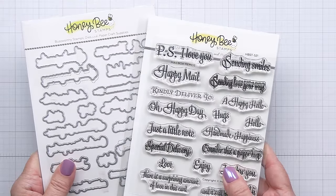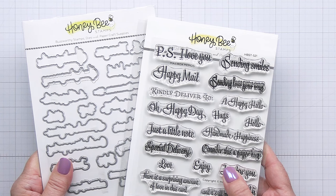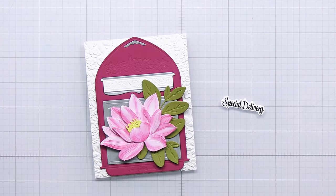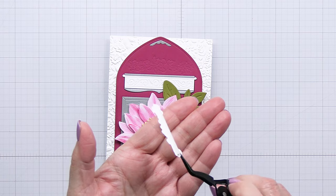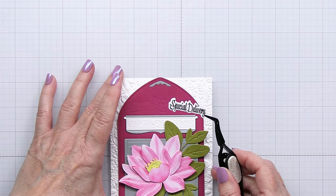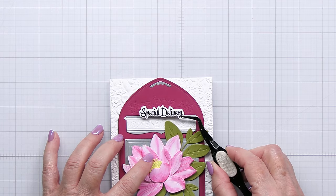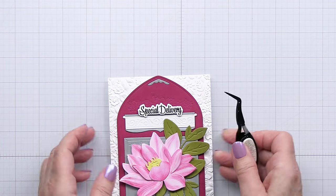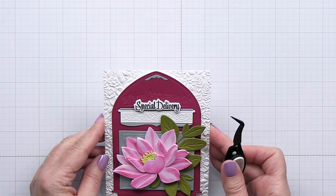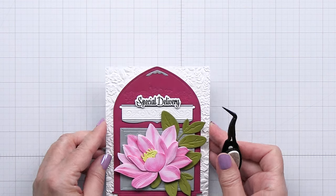I'm using the Mailbox Memo Sentiments stamp and coordinating die set to create my sentiment today. I just stamped out the 'special delivery' sentiment with my Honey Bee intense black ink and die cut that out, and now it's ready to add to the top of that mail slot — that's a perfect spot for the sentiment. I've added a little bit of foam adhesive onto the back.